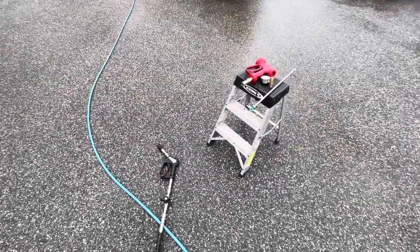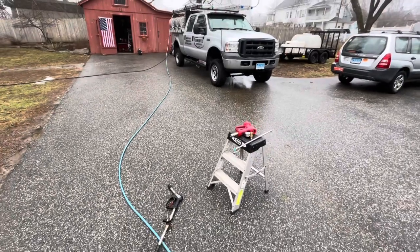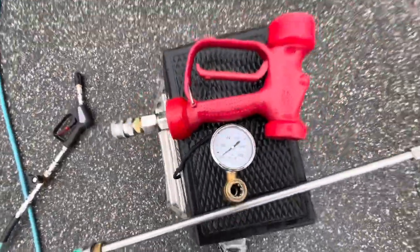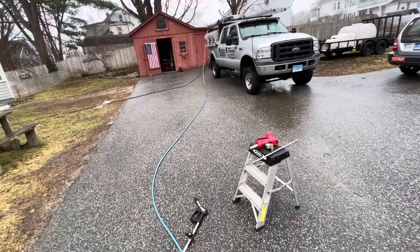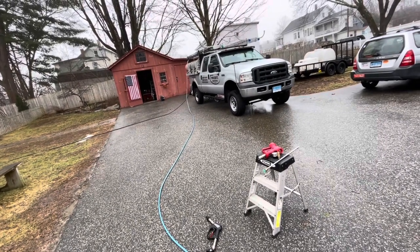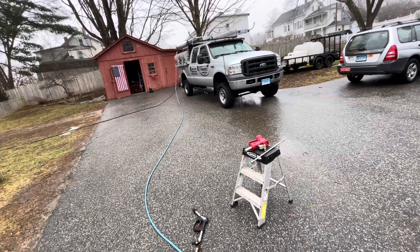Good morning, it's Saturday March 12, raining out. I'm set up down the driveway because I don't want to compete with the sound of the machine. We're going to be experimenting with the red gun today with a pressure gauge so we can find out what is truly happening. We are using the Honda GX690 gear drive, eight gallon per minute with a k7.3 unloader. The pressure was set from the manufacturer and I don't know what it is yet because I haven't run the experiment.